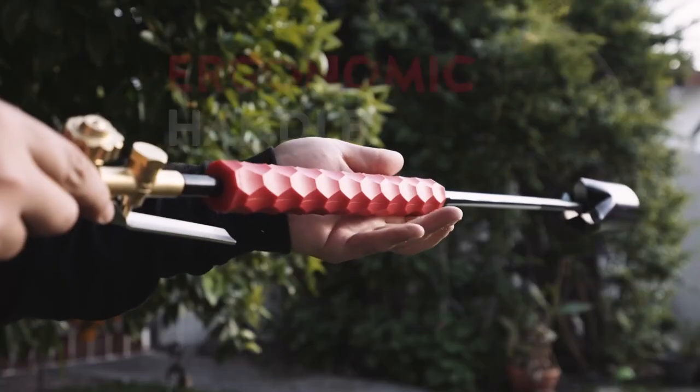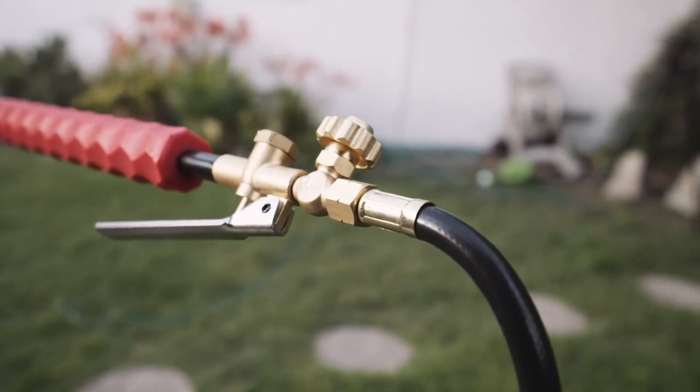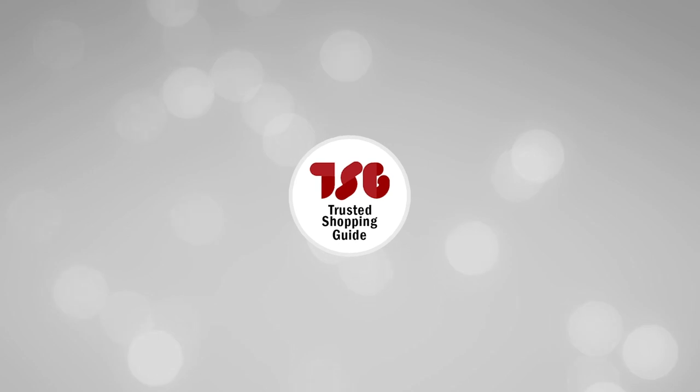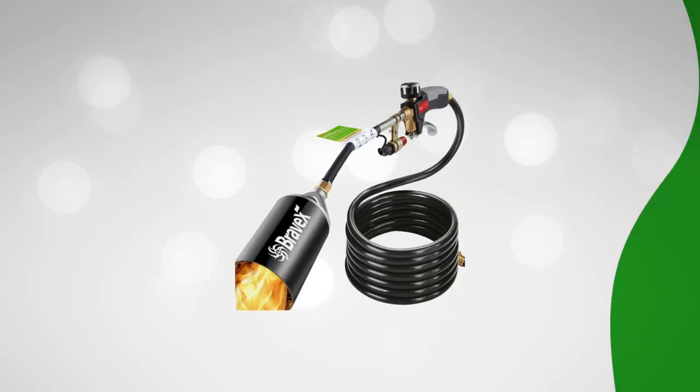However, with such a high heat output, the torch could consume propane fuel relatively quickly. This might lead to frequent refilling or changing of propane tanks, which could be inconvenient during longer tasks. The Trusted Shopping Guy team recommends this to those looking for a weed burner with a slick grip and trigger lever.